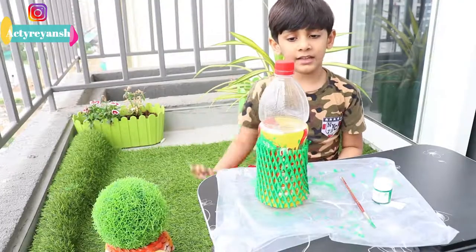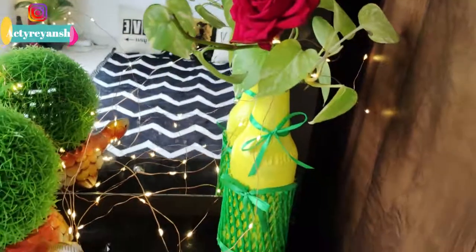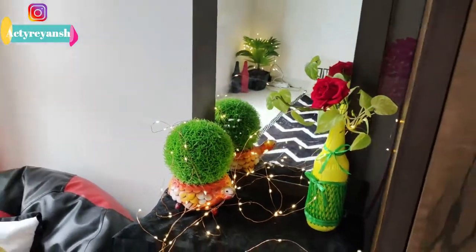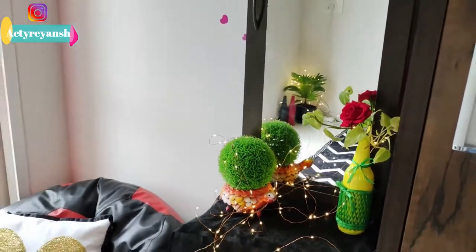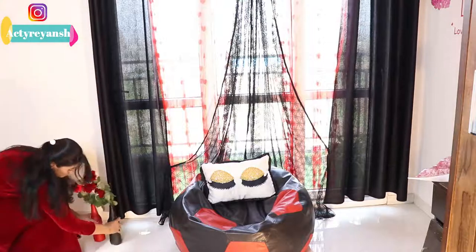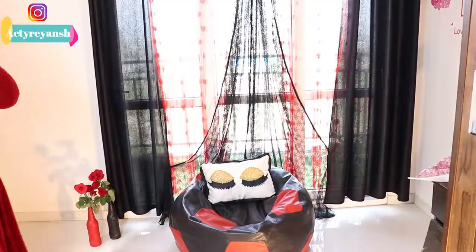Now let it dry, bye bye! After drying the bottle, I wrapped the net on it and decorated it with satin ribbon. Hope you like it. In the next bottle, we used simple tissue paper, after drying with black and red color, and it is also looking beautiful.